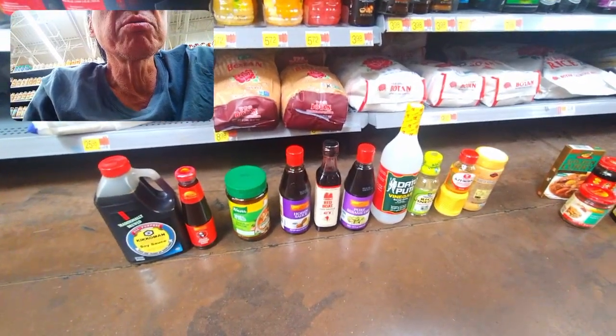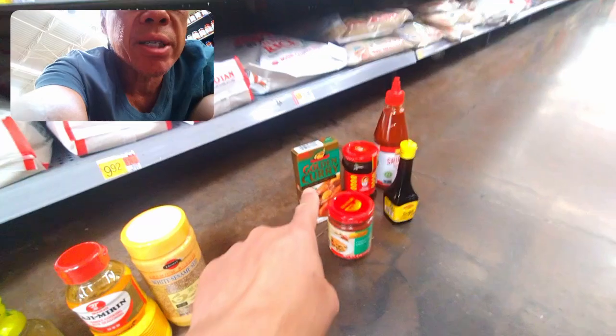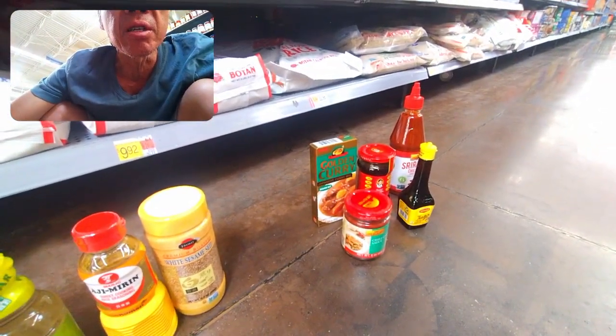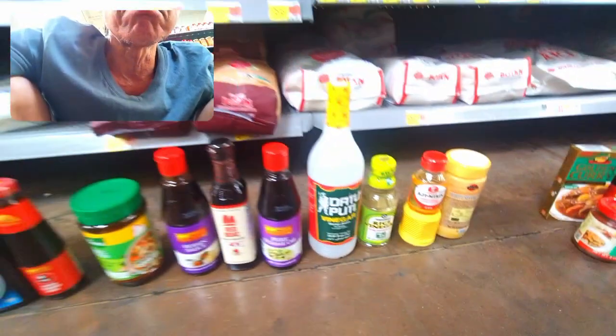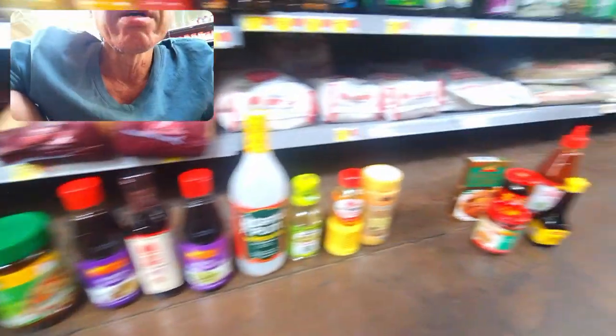These are all the main ingredients - we have those always at home. And then these things to make curry - basically just put a curry box along with vegetables and meat and you're done. So that's what I would suggest you do. These are the main ingredients you want to get.